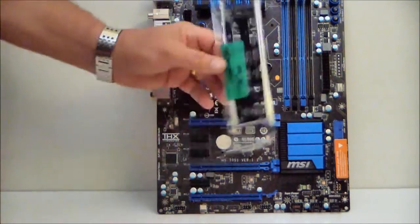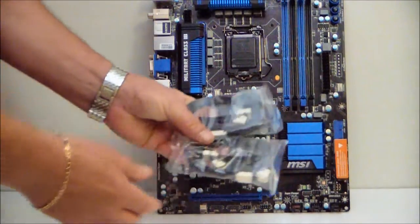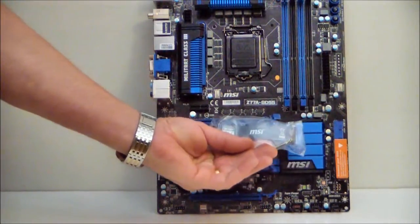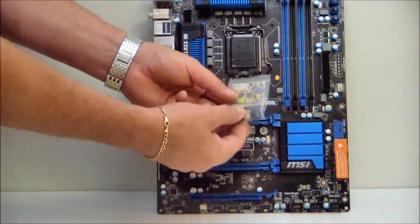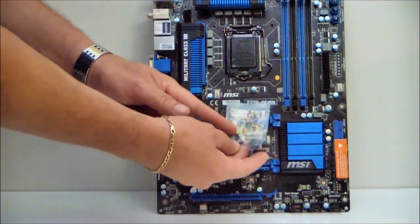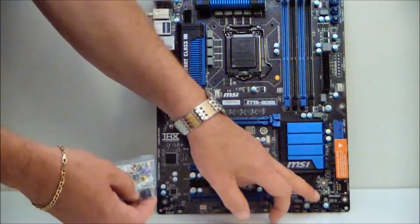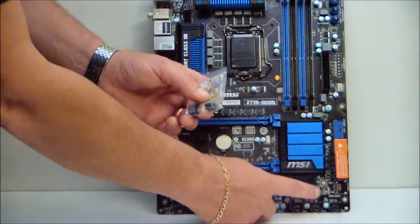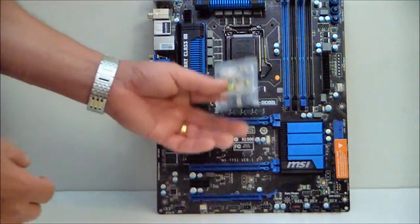Let's take a look at the back I/O plate. It also comes with four SATA connectors, an SLI bridge, and a front panel adapter. If you're not familiar with these, basically you take your front panel case connectors, plug them into this adapter, and then plug it into the header on the motherboard — so you don't have to fumble around inside your case trying to connect them individually.